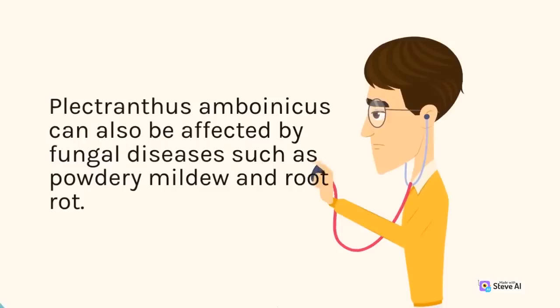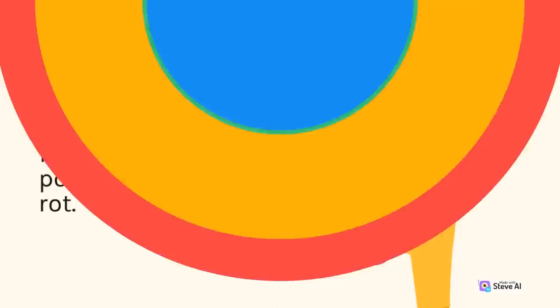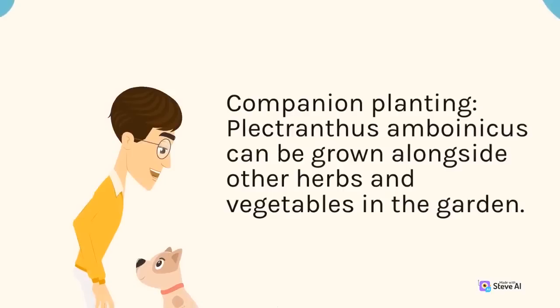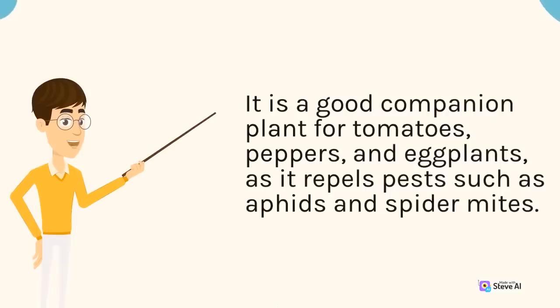Plectranthus amboinicus can also be affected by fungal diseases such as powdery mildew and root rot. To prevent these issues, make sure the plant has good air circulation and avoid overwatering. Companion Planting: Plectranthus amboinicus can be grown alongside other herbs and vegetables in the garden. It is a good companion plant for tomatoes, peppers, and eggplants, as it repels pests such as aphids and spider mites.